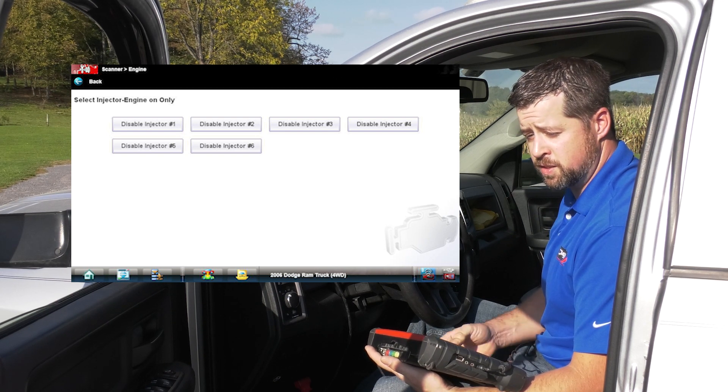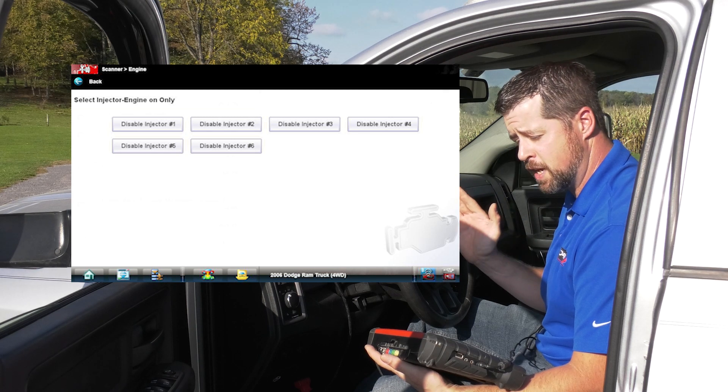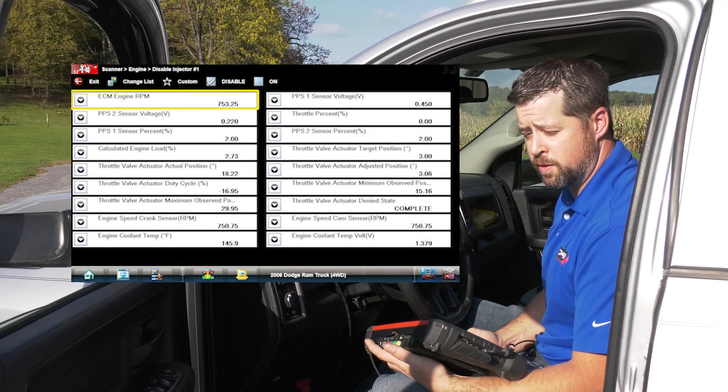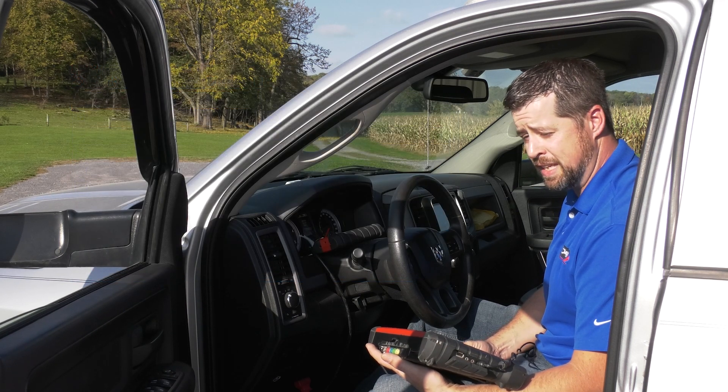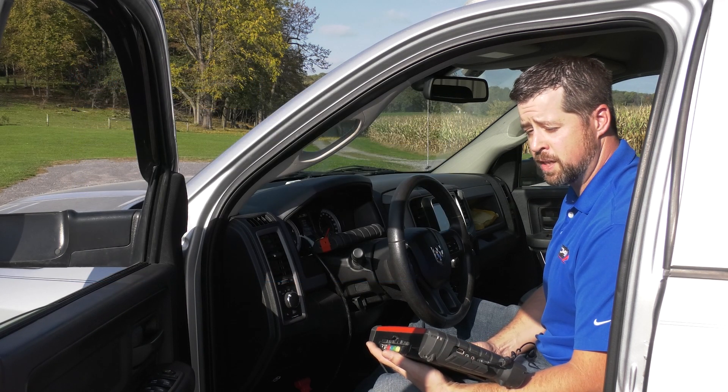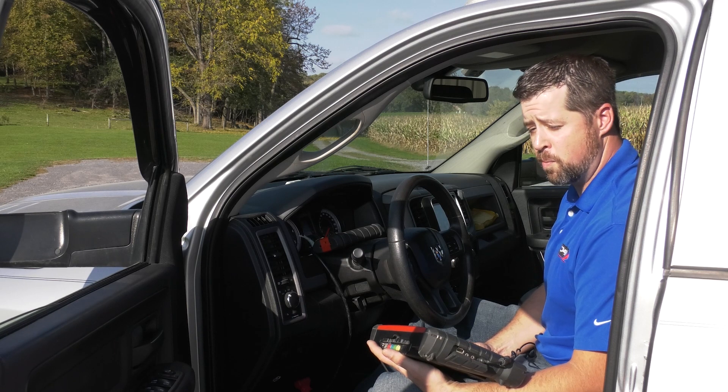This will allow us to listen to the difference in the tone of the engine and also watch for RPM differences. I prefer to perform this test with the truck in gear because it will make the injector performance more pronounced.